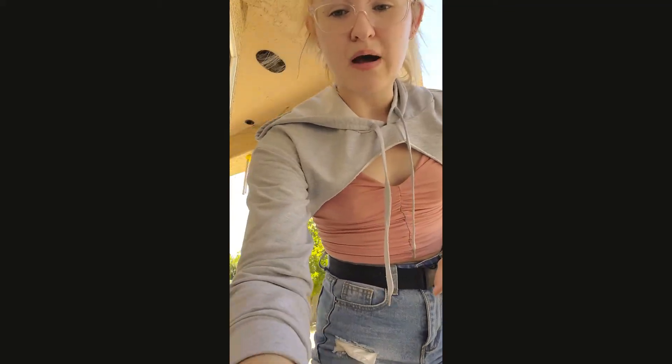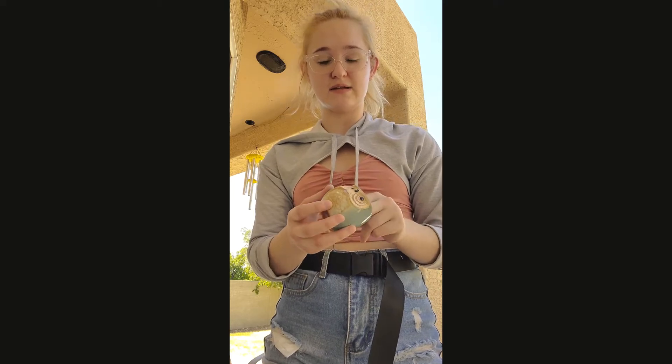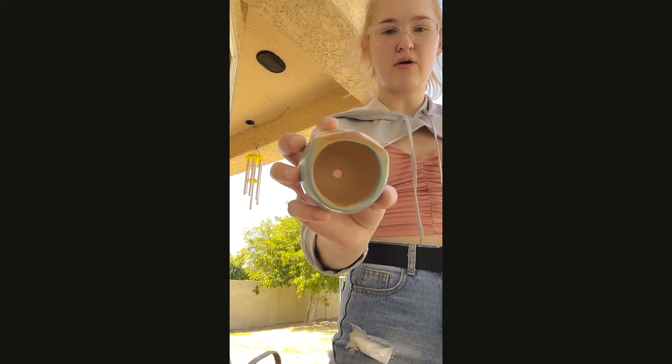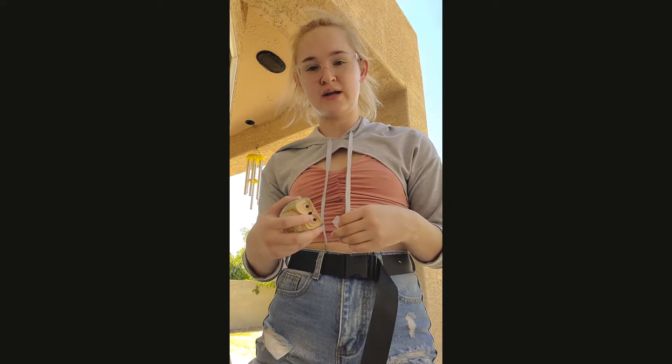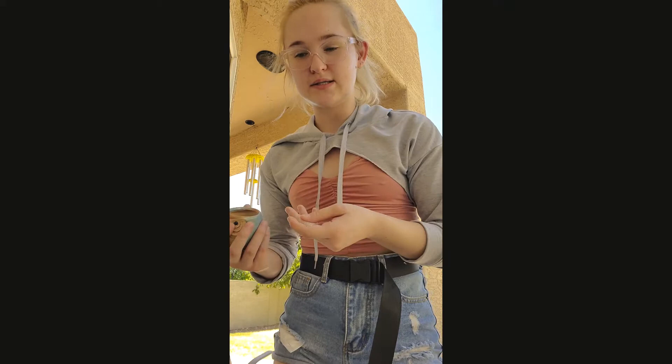My mom got me these really cute owl planters — they're the perfect size for succulents. This one has a hole in the bottom, which is great because you want drainage for succulents since they like well-draining soil. They want moisture, but they don't want to be wet. Water sitting in the soil is a problem because succulents are really prone to root rot.